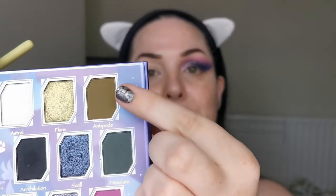I'm going to nip off, clean this up, prime the other eye, and then I'll be back to continue. Okay, I've primed and cleaned that one up a bit. Now I'm going to go in with Antipode, this green up here — I have been so excited to try this shade. I'm going in on a Made by Mitchell Emmy One brush.